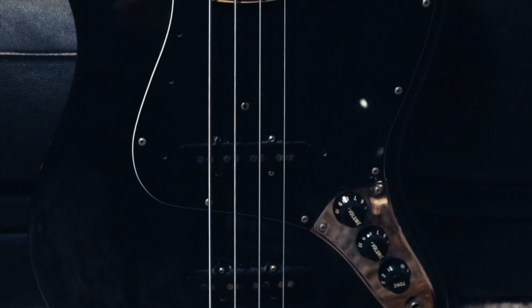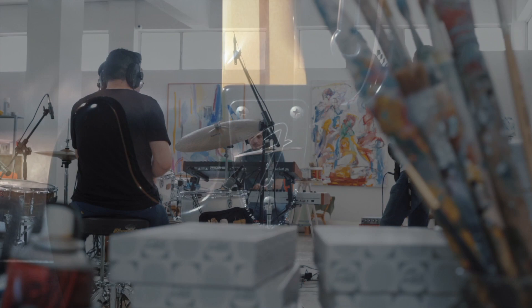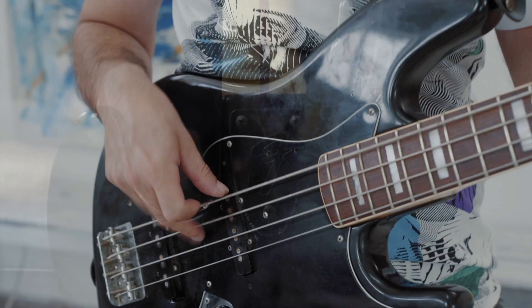Here is my 1978 Fender Jazz Bass — ash body, rosewood fingerboard. I feel lucky enough to have one of these basses. It feels and sounds amazing. The only problem with this bass is it's too heavy.